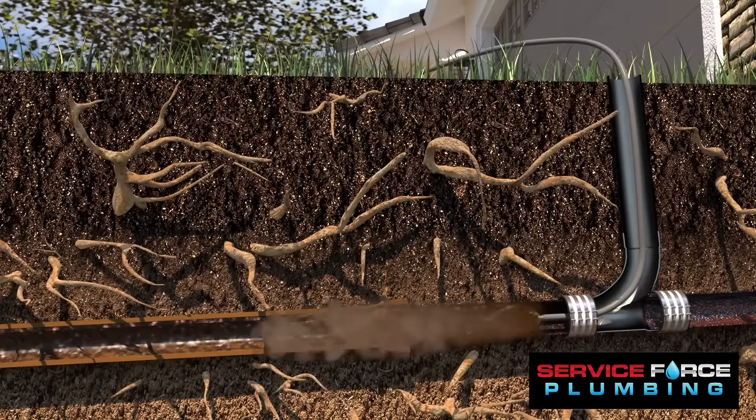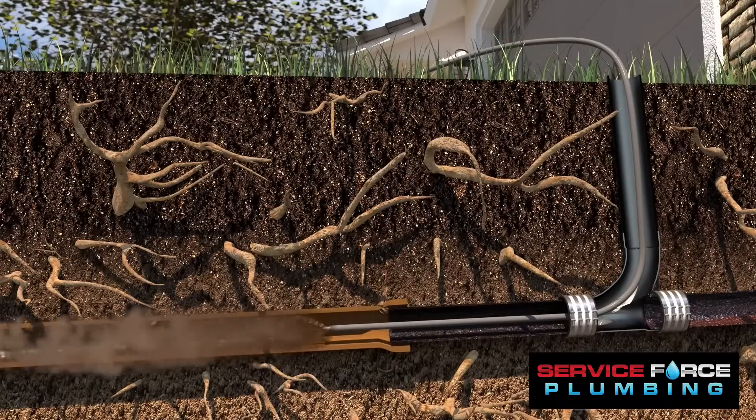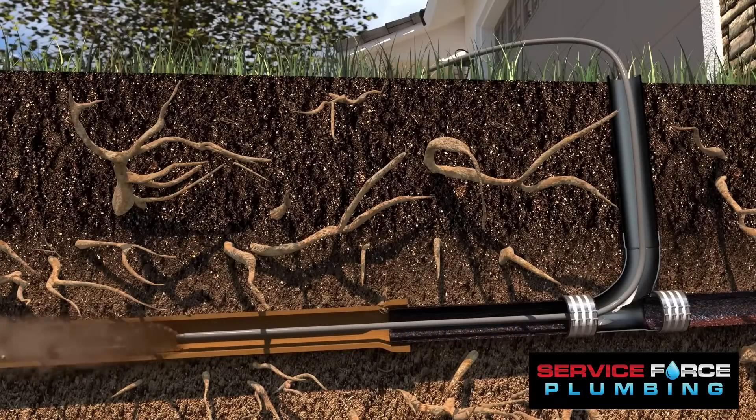Then, we remove any roots and scale buildup by using a high-speed rotary chain cleaner that moves down the pipe, grinding away any obstructions.